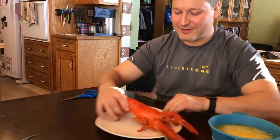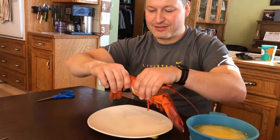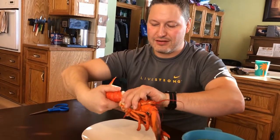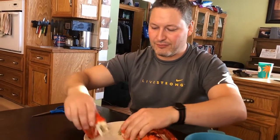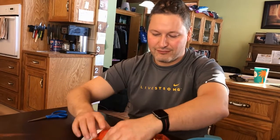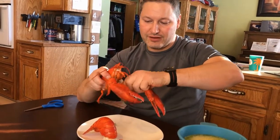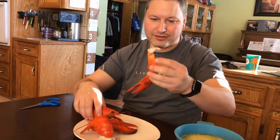To start taking apart your lobster, the first thing you want to do: take your tail, pull out a little bit, and then just give it a twist. And that part — the tail — comes off. I'm going to process that later. Then same thing with the claws — straight from the body the whole claw comes off.